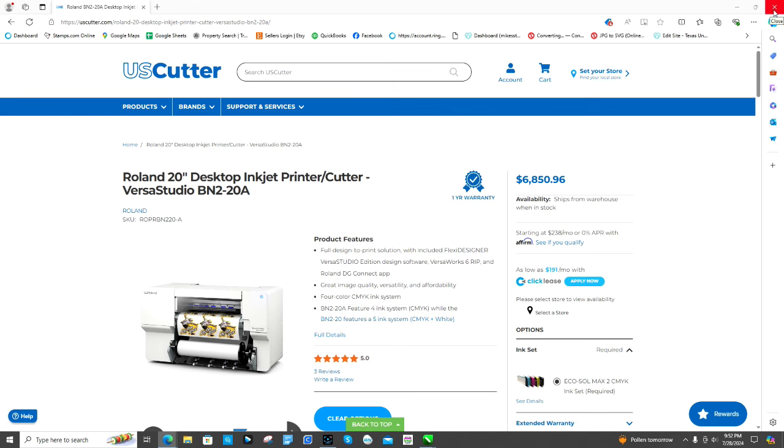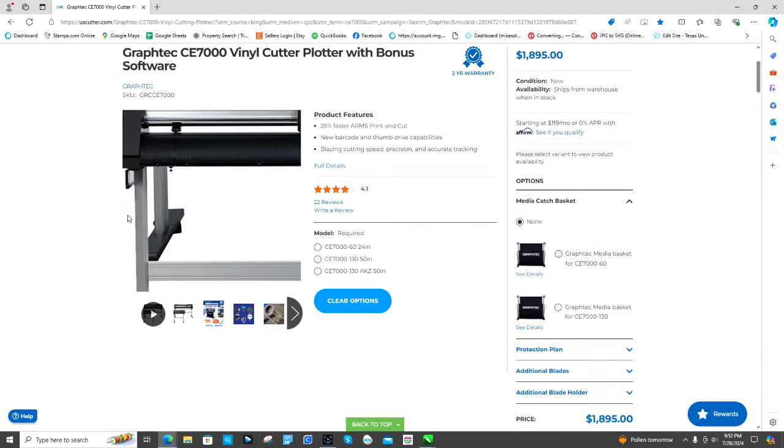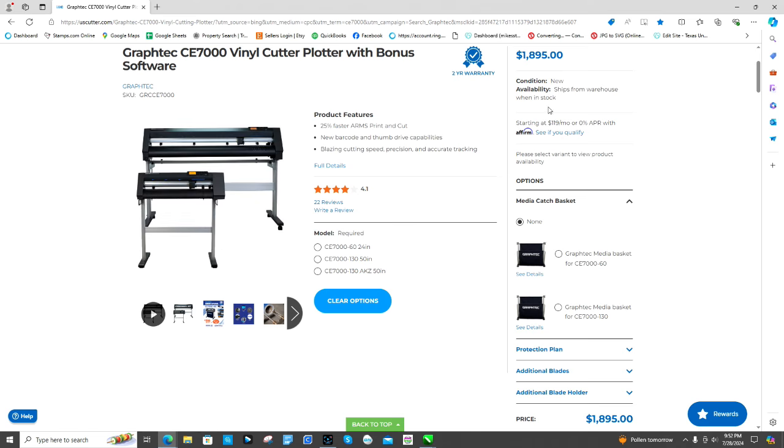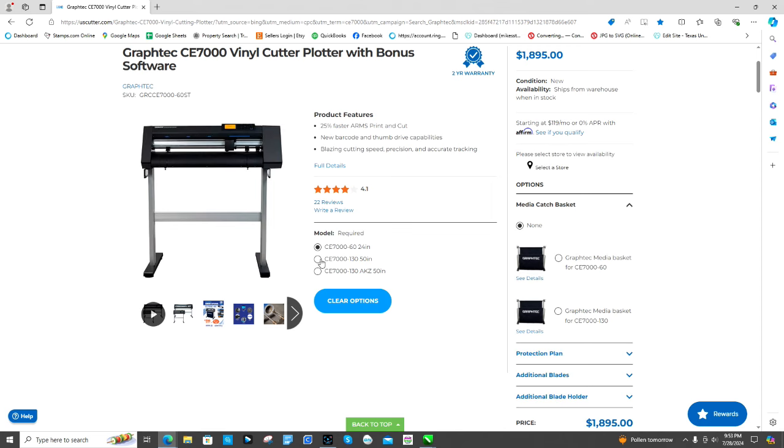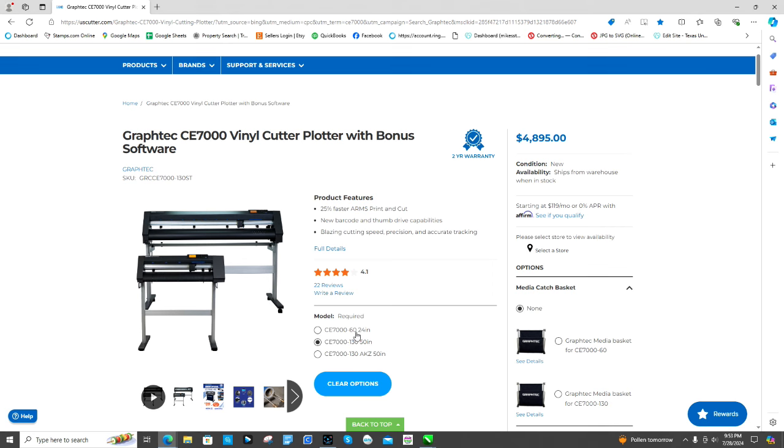The next machine you'd need is the Graphtec CE7000-60 — it's the 24-inch cutter. They make a smaller version and a bigger version, but I recommend the 24-inch if you're pairing it with the Roland. It's $1,895 and that price stays pretty consistent — this machine is great, solid, and comes with everything you need. They also have a 50-inch version at $4,895, but for me I'd need at least a 54- or 60-inch to pair with the next printers I want to upgrade to.